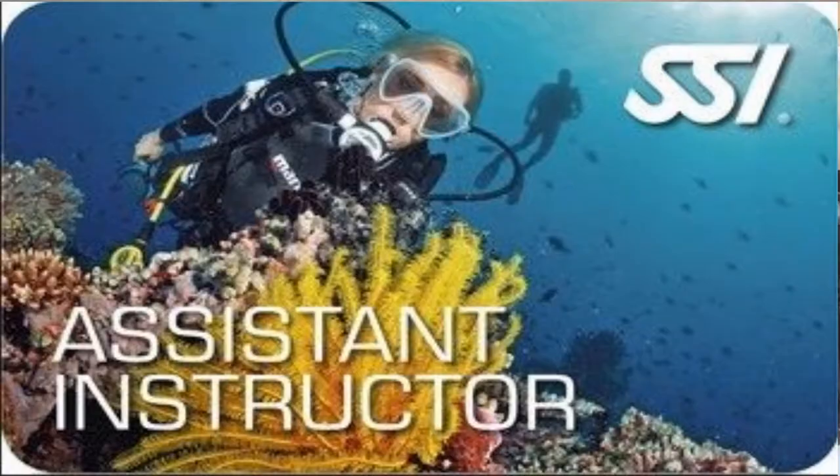What's up guys, it's Brian again from Lake Hickory Scuba Marina. Today we're going to talk about the assistant instructor program. This is the next step after divemaster and a prerequisite to the open water scuba instructor course.